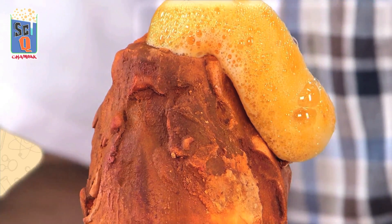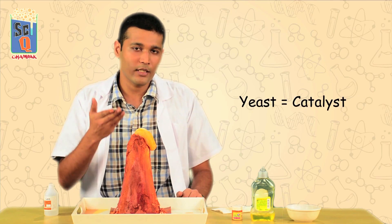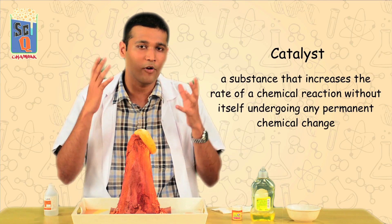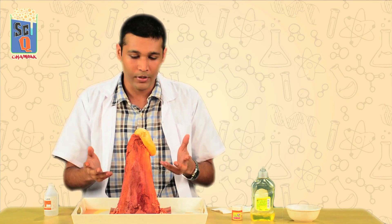The important question to ask here is why did this happen only after I poured in the yeast? I poured the yeast in last and until then there was no eruption. The yeast actually acts as a catalyst. A catalyst is a chemical which doesn't actually form a part of the reaction — it only helps either kick-starting the reaction or it helps speed it up.